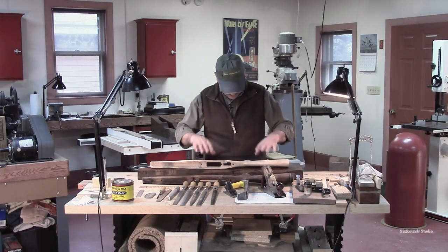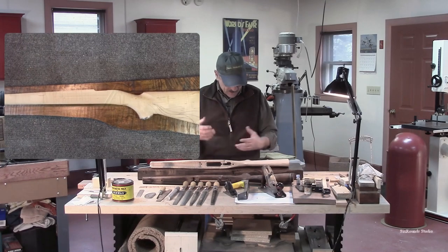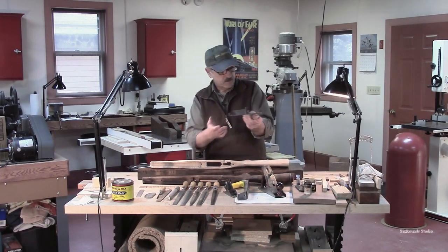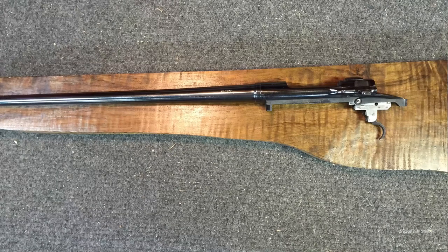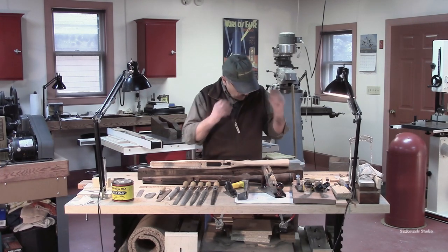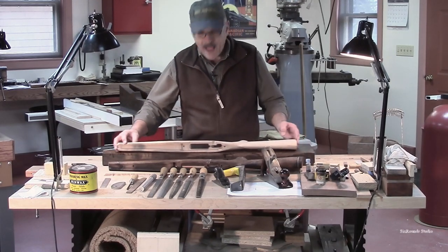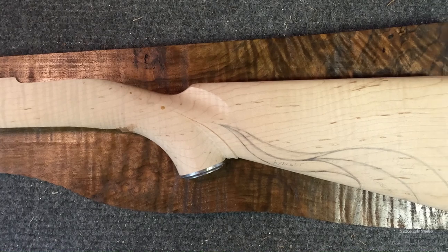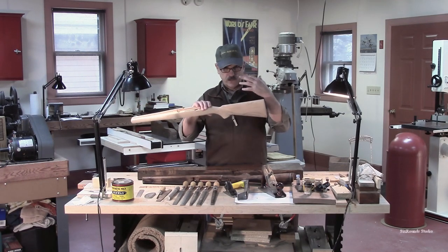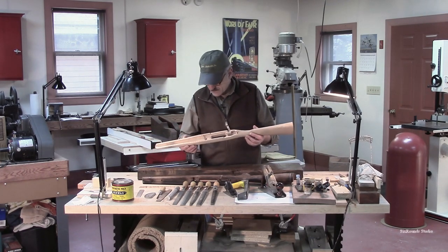What we're going to do is take a stock that is similar, or take an old gun stock, or even the barrel and action. We can assemble the barrel and action with the box mag and trigger guard section installed, and move it around on the blank so we get a sense of where that grip is going to be. Once we've understood that, we can move things around in the blank to get the finest figure showing up in the areas that really speak to the design and enhance the gun.